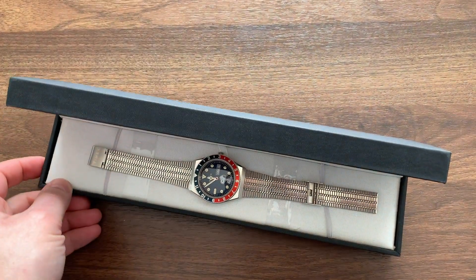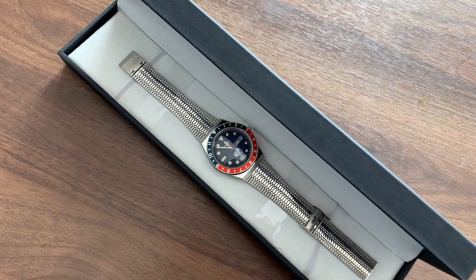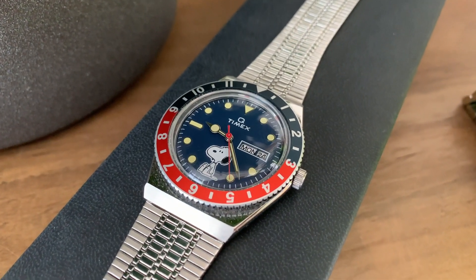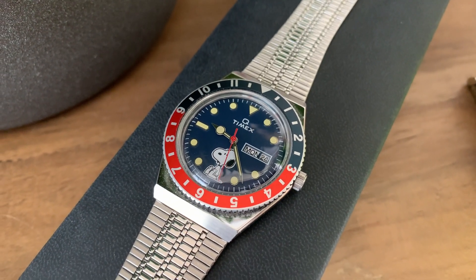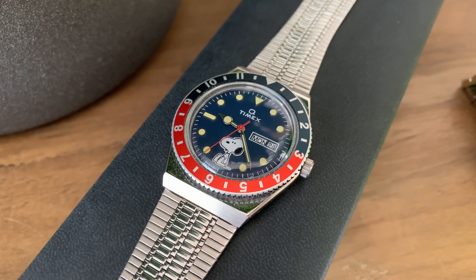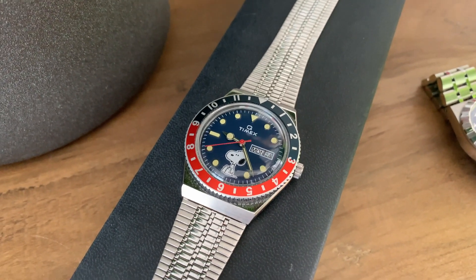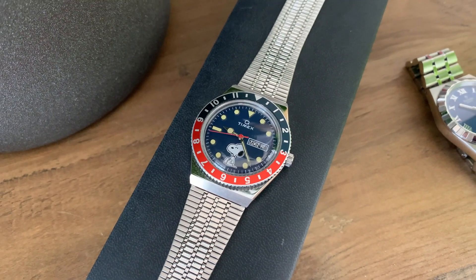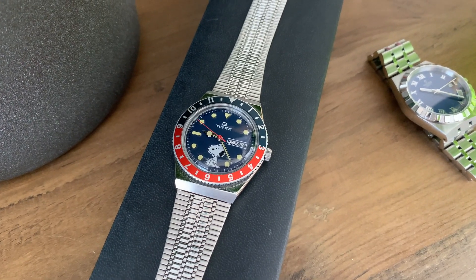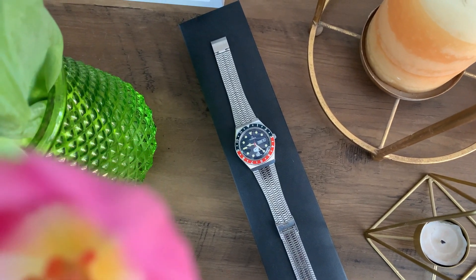I'm not going to judge anyone waiting in line to get a new hot watch. I live in the Toronto area and was actually thinking to swing by the Swatch store in Eaton Centre to check out the collaboration models. But when I saw reports of people lining up a day before the opening and spending the night there, I quickly scrapped my plans. Instead, I want to offer you a look at the Snoopy watch from Timex.